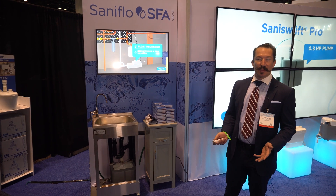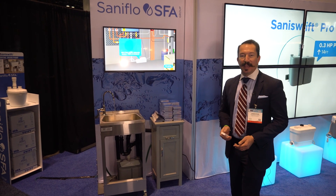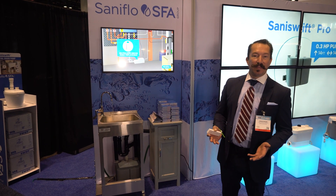The unique thing about the Santa Swift Pro is that we can actually use this item in a multitude of applications where you can apply more than just one fixture to the unit.